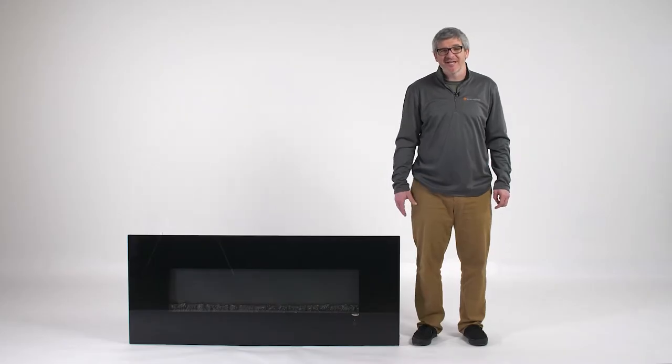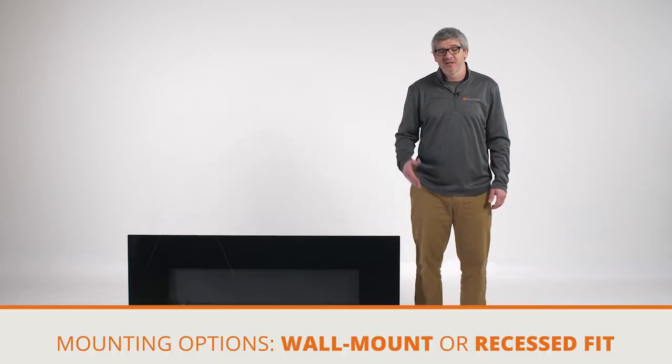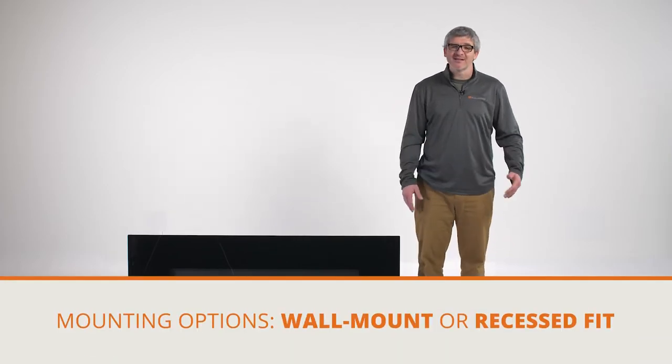Today we're working with the 60 inch model. The first step is to determine how you would like to mount the fireplace. There are two options: the first is a wall mount and the second is a recessed fit. Let's begin with the wall mount.